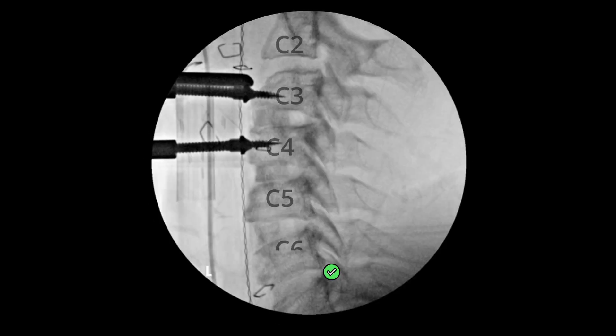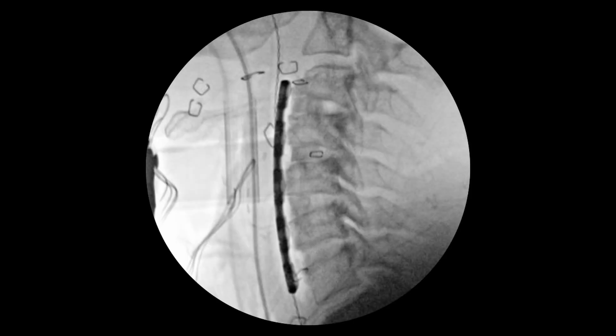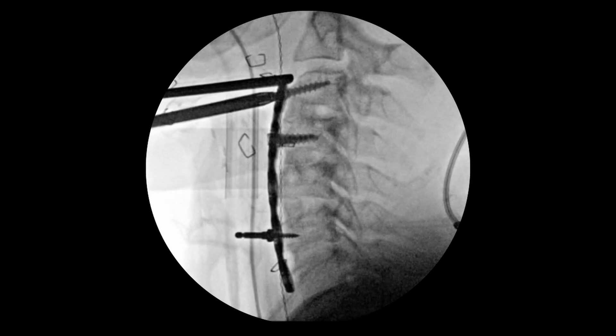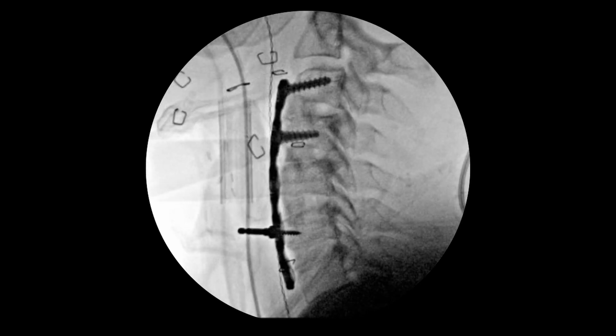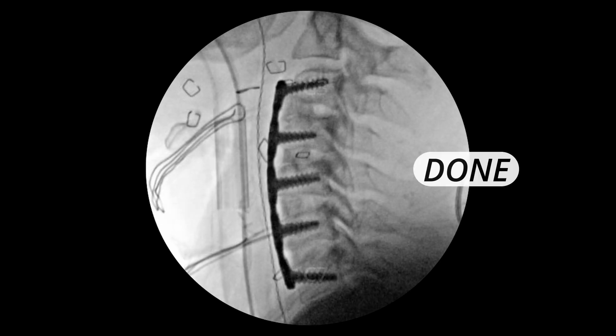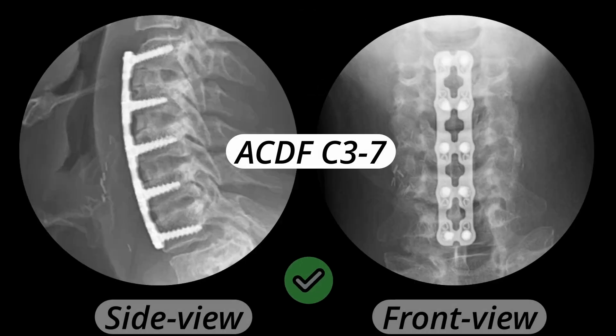I repeated these steps at the levels above — at C5-6, then C4-5, and finally at C3-4. After I had successfully decompressed all the nerves, I selected a long titanium plate and secured it against the vertebrae from C3 to C7 with screws. And that's it — that is how a four-level ACDF surgery is done.